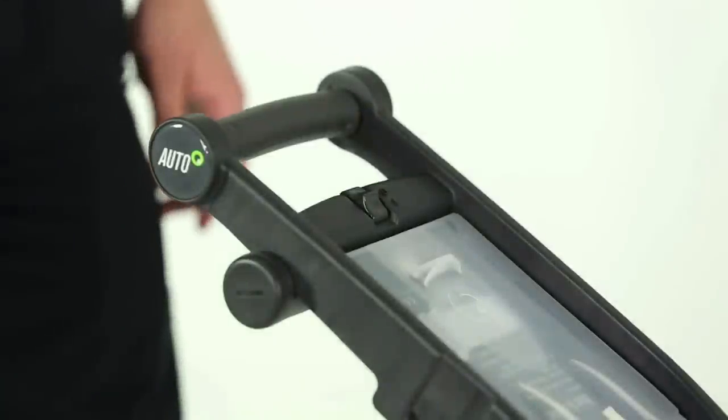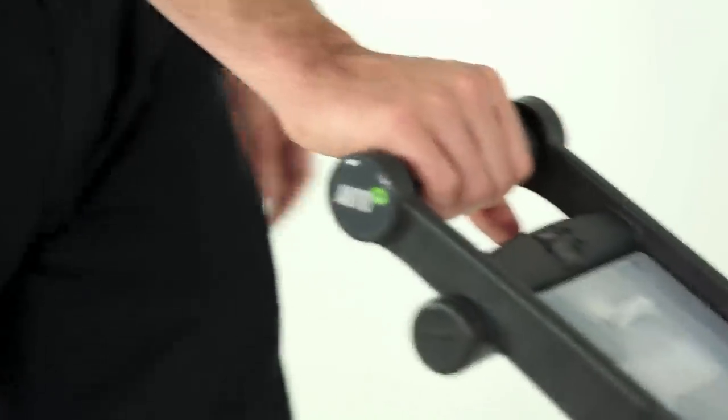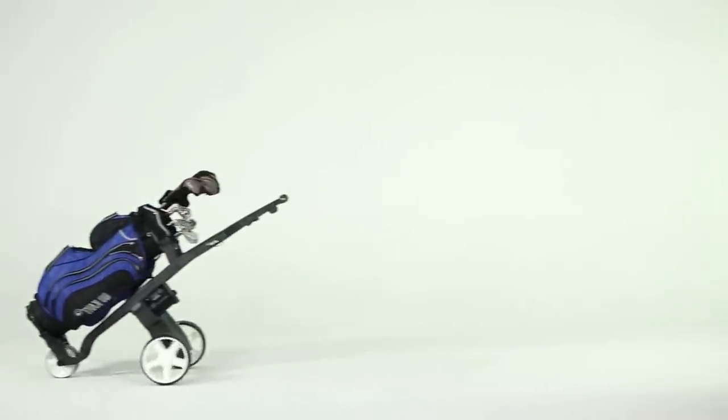If you have the go-kart automatic, make sure the on-off switch is in the on position and simply hold the handle grip and start walking. Out on the course with the automatic, there's no need to use the on-off switch — it's there to avoid accidents if you leave the trolley unattended.